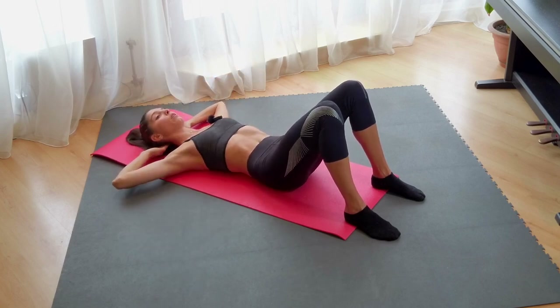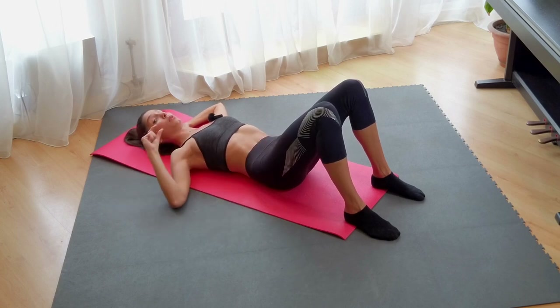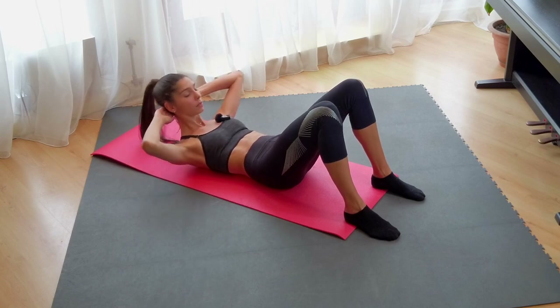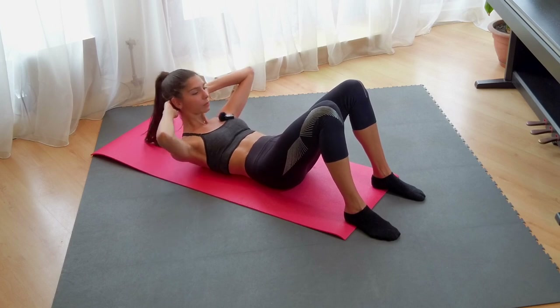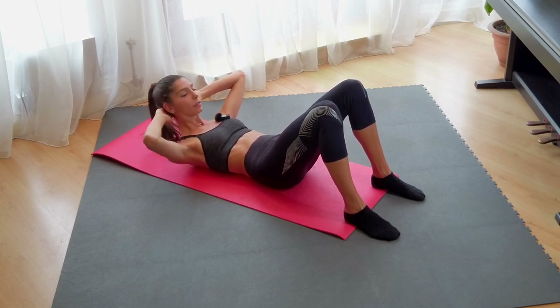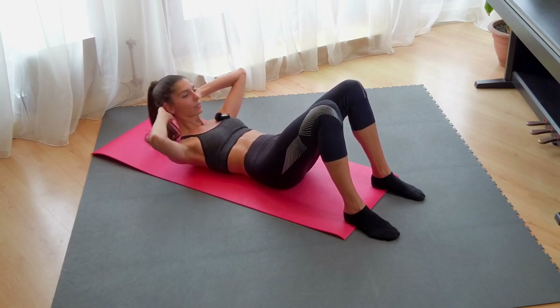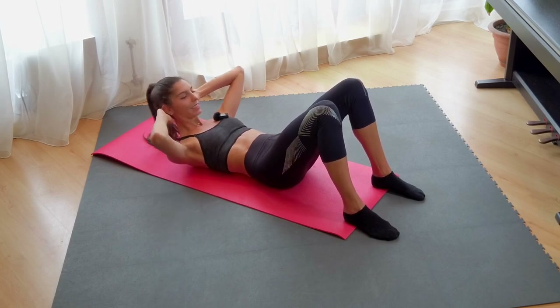Small pulses — you go to the highest point but you keep your stomach down, your shoulders a little bit lifted up and you just pulse up. Let's go — one, two, three... two, one. Good.